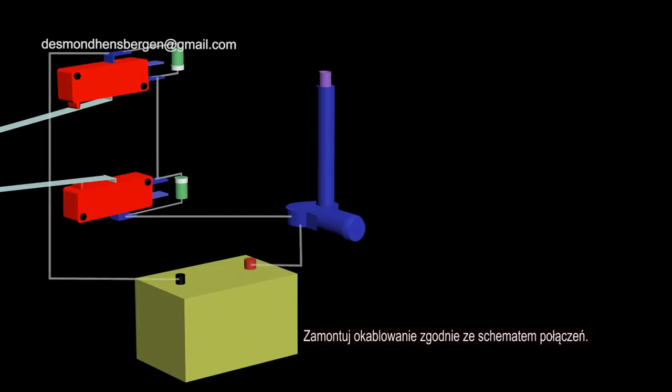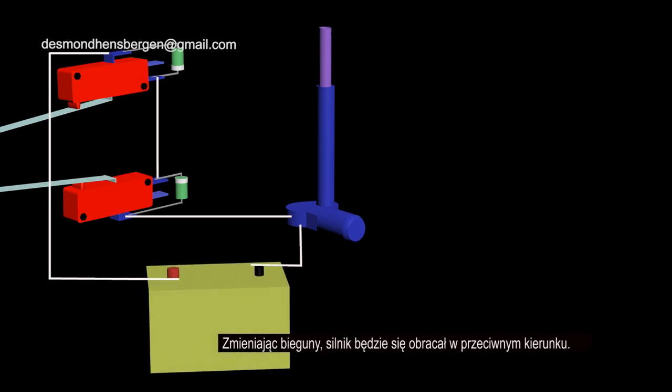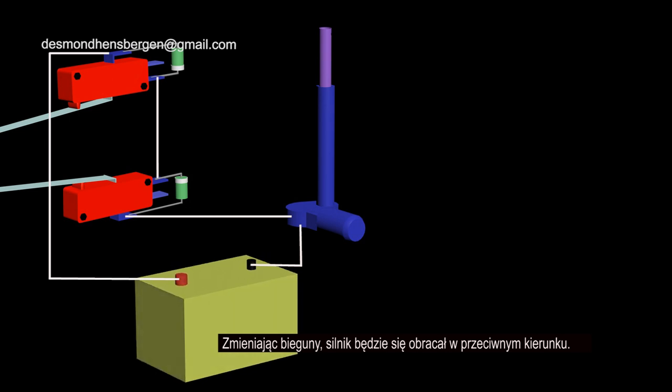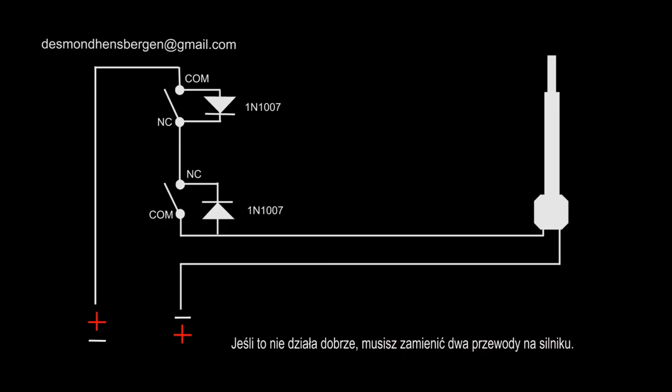Mount the wiring according to the wire diagram. I used a 10 amp rectifier diode, but a 1 amp diode would be just enough. By changing the poles, the motor will rotate in the opposite direction. Use a 24 volt DC power supply. If it doesn't work well, you have to reverse the two wires on the motor.